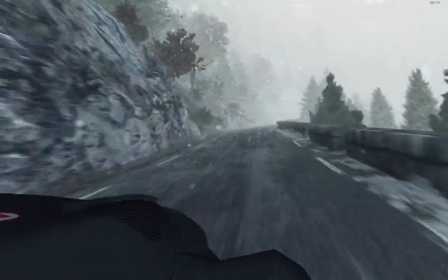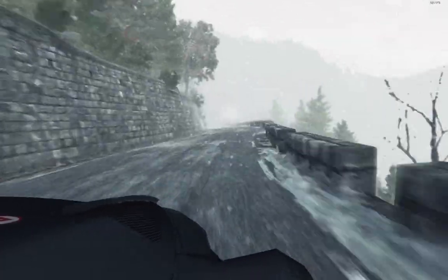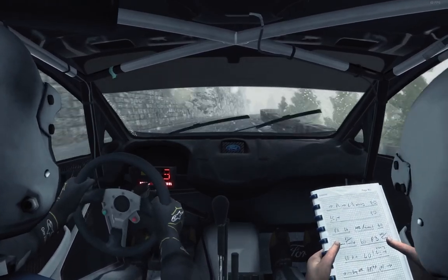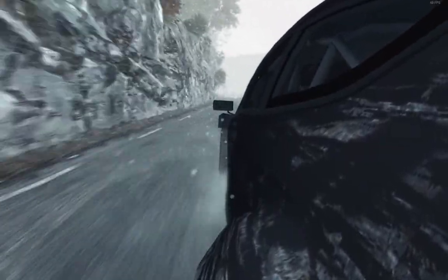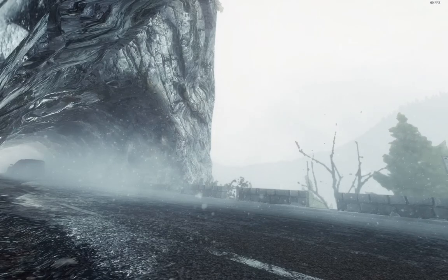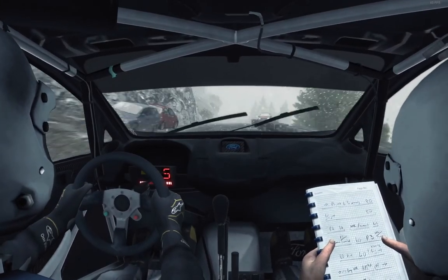Left 3, into left 2, long. And left 4. Right 4, tights to 4, into. And left 5, crest 80. Left 6. Right 4, tights to immediate hairpin left.